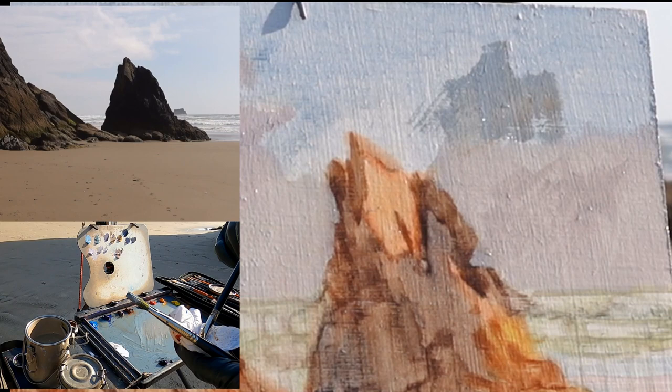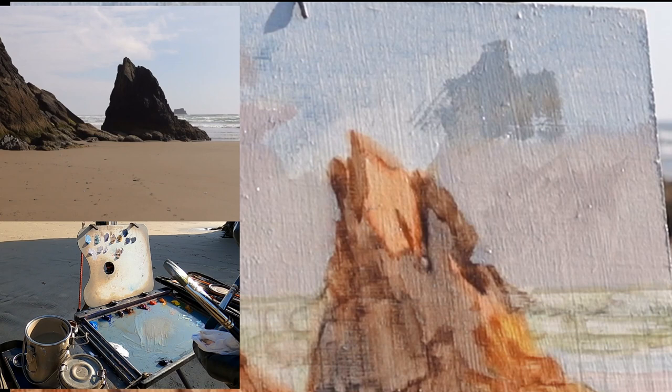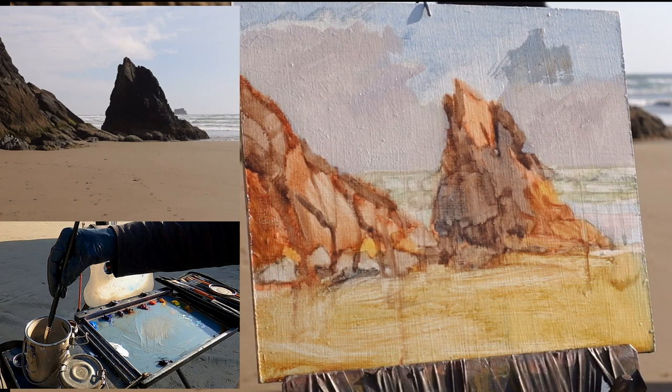That brown is what happens when you use a brush that's not completely clean on the sky. This is the brush I used to wipe out some of the lightest lights in the turpentine wash and it still had some brown in it. That really shows up in a clean blue sky, so I need to clean the brush thoroughly before I try to paint the blue sky.